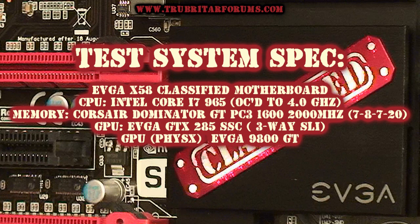Here are the specifications. Obviously the EVGA X-58 Classified Motherboard, the Intel Core i7-965 CPU, and don't forget — soon to come out — the i7-975 CPU. The memory we're going to be using today is the Corsair Dominator GT. GPU is EVGA's GTX 285 SSC in three-way SLI. And of course our physics card — we're going to use EVGA's 9800 GT.